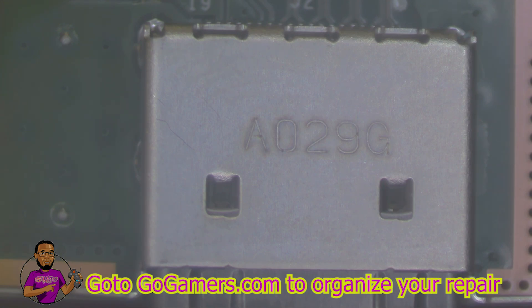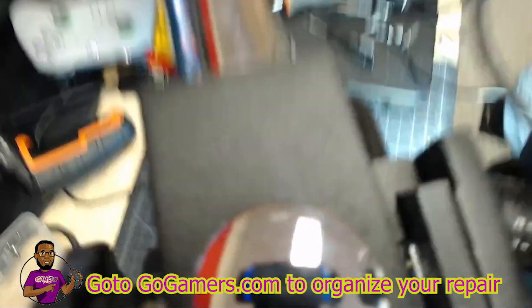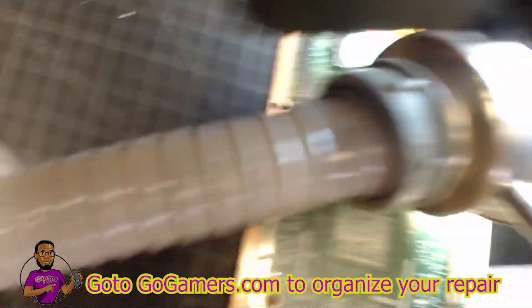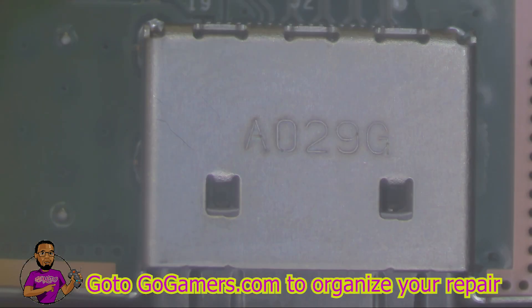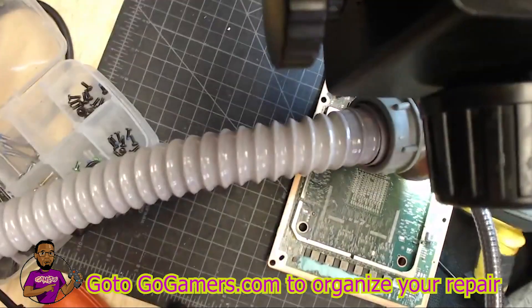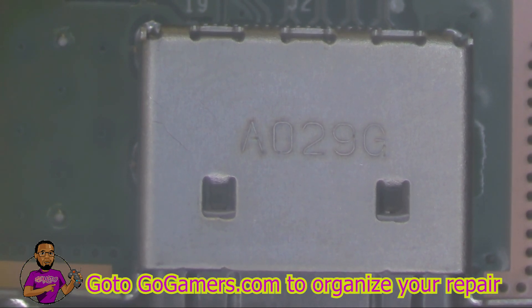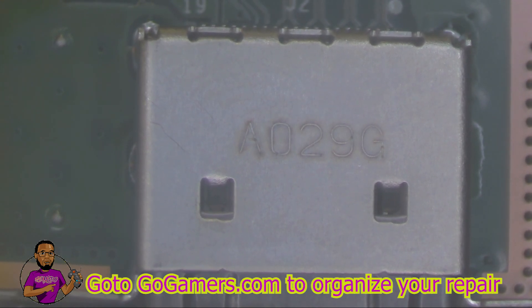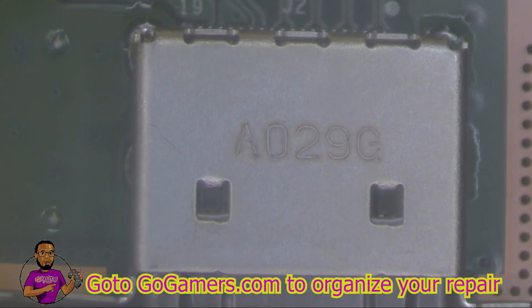I got the motherboard secured with Kapton tape around the HDMI port to protect all the components. I've got my vacuum and fume extractor running. I'm going to put my heat gun right under the HDMI port, set to the second-highest setting with the fan speed on high.